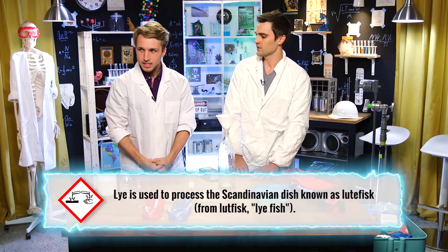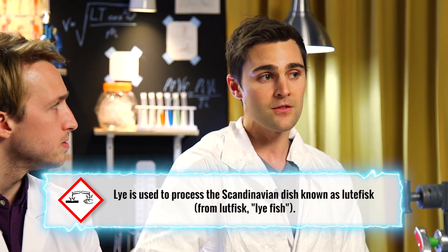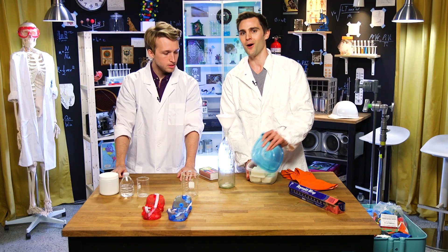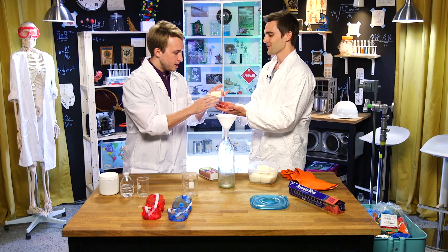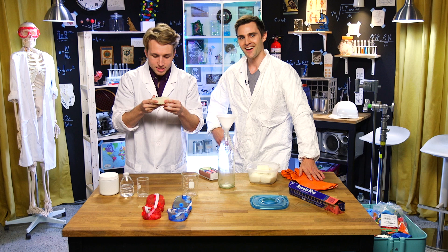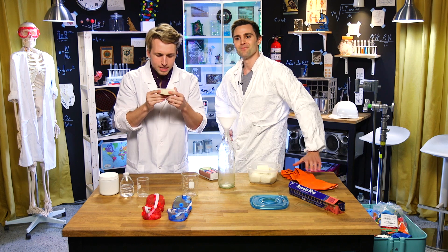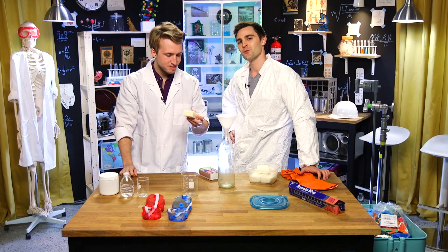So this chemical over here is actually lye, which is sodium hydroxide. We have it in this sort of powdered form. It's also used for making soap. I actually made my own soap with this lye — I present to you my own soap. Lemon eucalyptus, soothe the soul. My hands are all over that, so when you lather all over your body, my hands are all over your body.